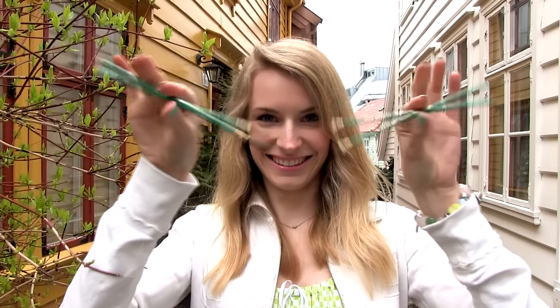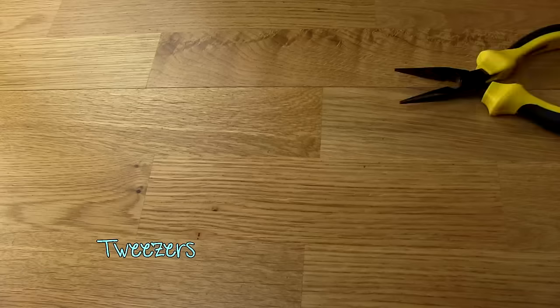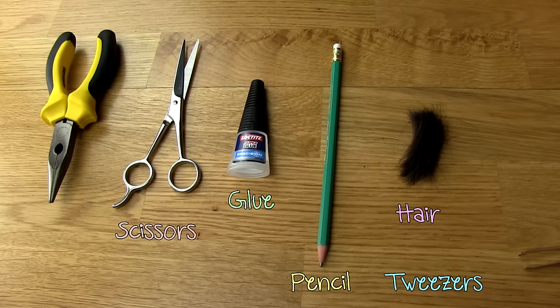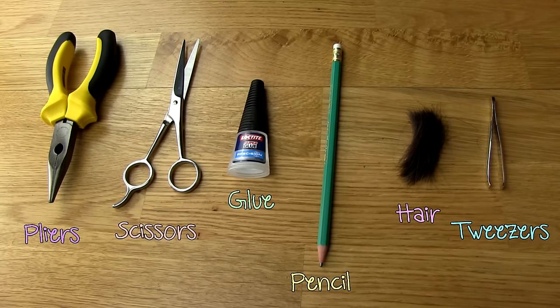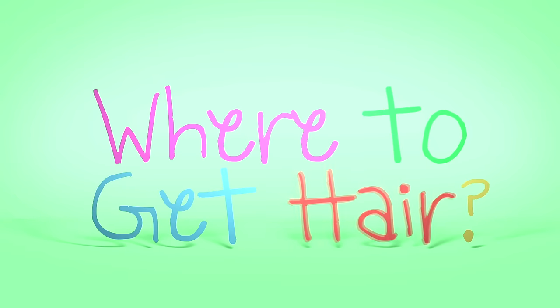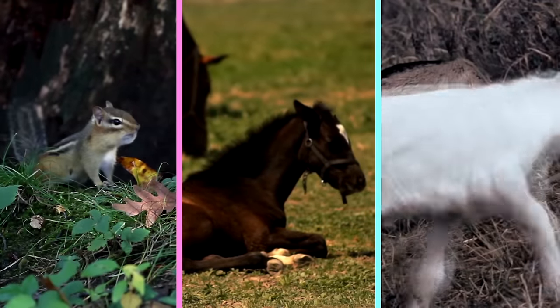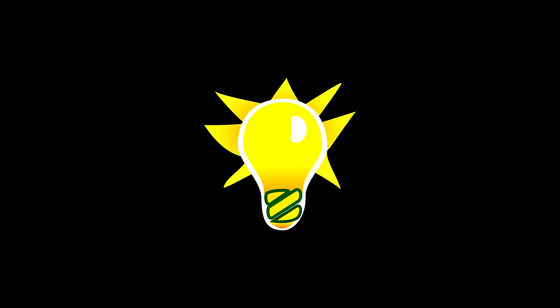To make your own makeup brush, all you need are some pliers, scissors, glue, a pencil that comes with an eraser, and some hair. Natural hair makeup brushes are known as the best on the market — they most commonly use fur of squirrels, horses, and goats. But I want to leave those beautiful animals alone, so I have another idea.